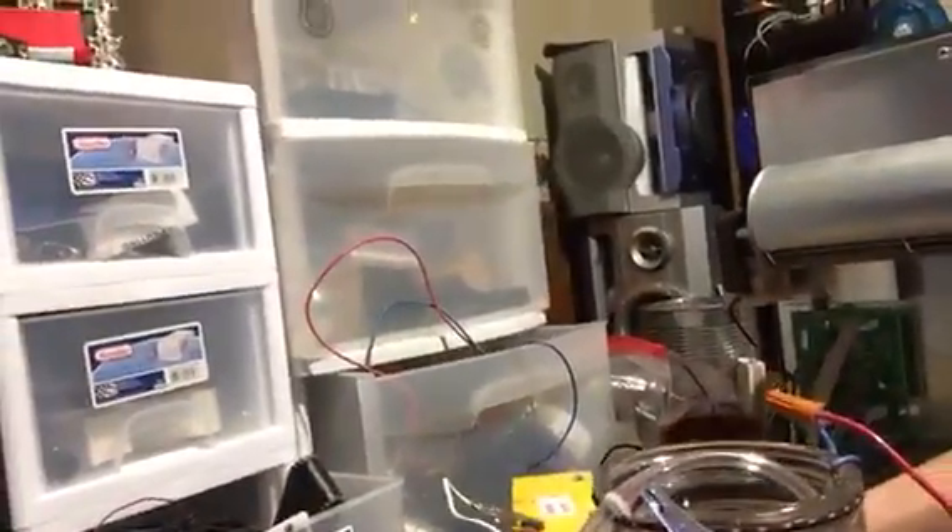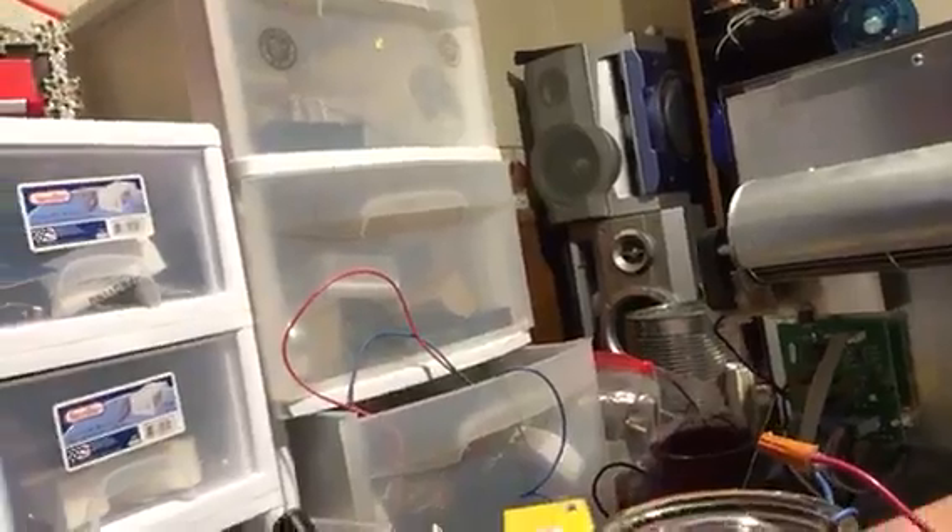Hey YouTube. I caught a silver update. I got a bubbler hooked up. Silver rods — it's been running all night. I started off with a different system. This one controls the voltage.